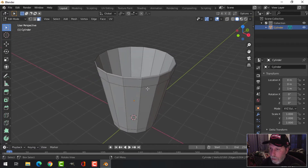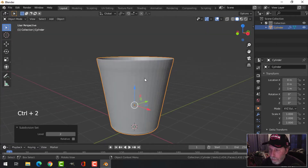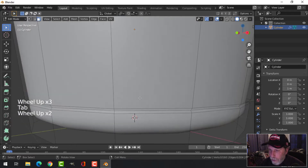Now let's go back into object mode and hit Ctrl+2 for two subdivisions, and shade smooth. Now let's come back and work on the bottom part — go back into edit mode.